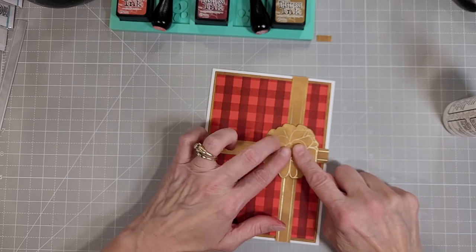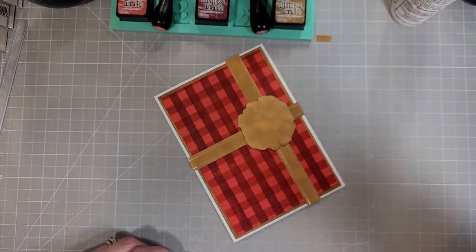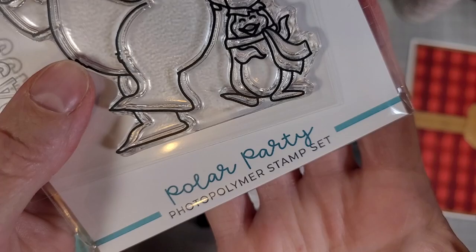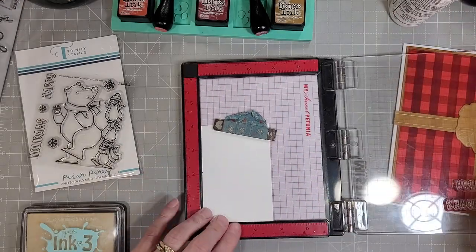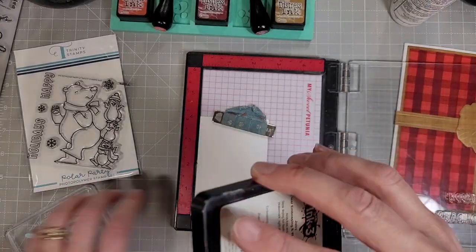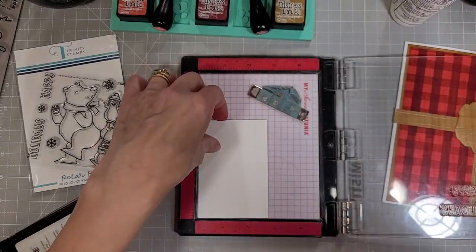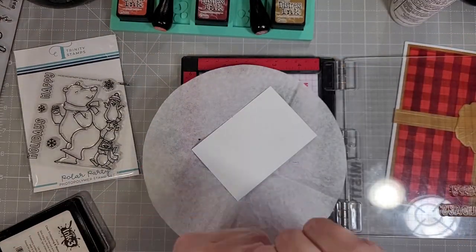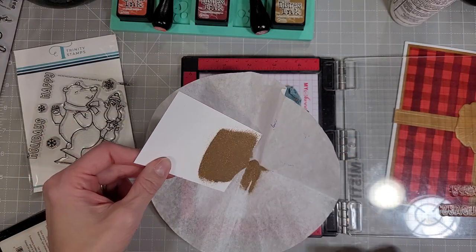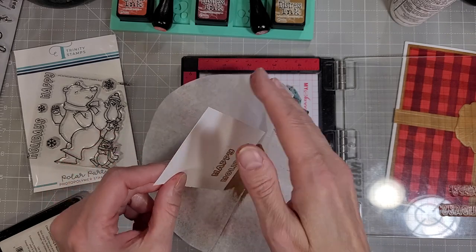Next I add a little bit of coaster blank for some dimension behind our bow. You could use dimensionals or whatever you like. We're also going to use the sentiments from Polar Party — I love the font of this Happy Holidays sentiment. We're going to heat emboss this in gold embossing powder. I've stamped it with some clear embossing ink, the juicy ink pad, and I'm using brass embossing powder.